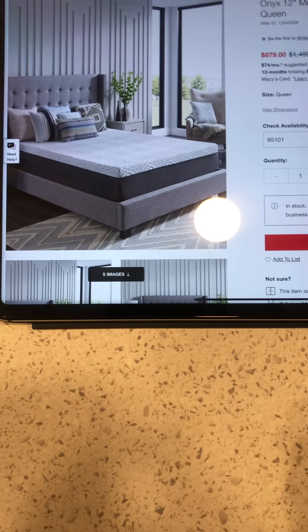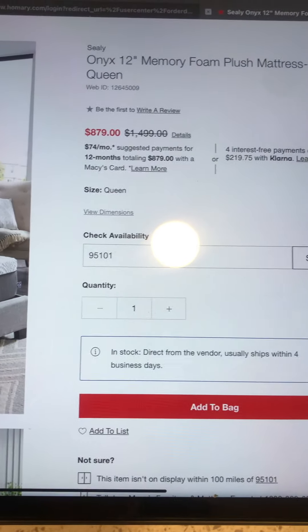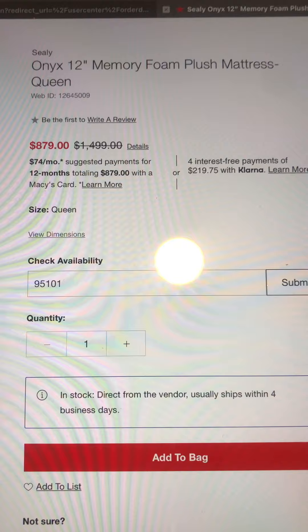All right, next up, this is going to be a pretty crazy unboxing. I already took it out of the box — all it was was a big box, but it's still wrapped up. So we got this. We're on the Macy's website. We got this Sealy Onyx 12-inch Memory Foam Plush Mattress. It's a queen size.